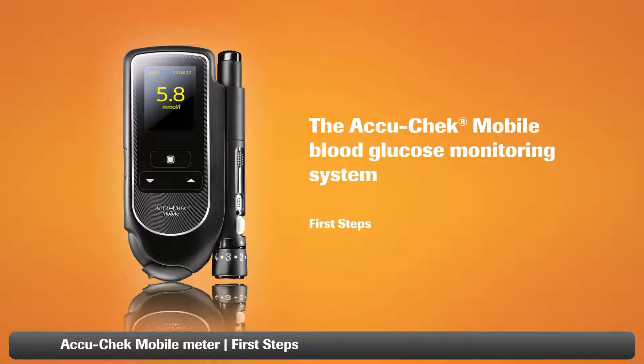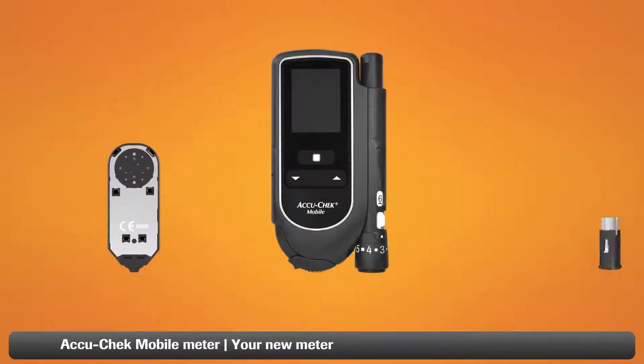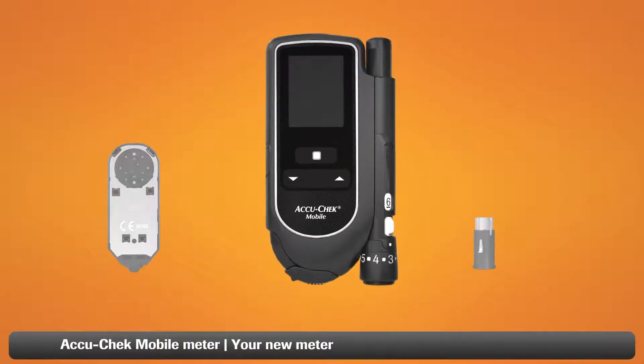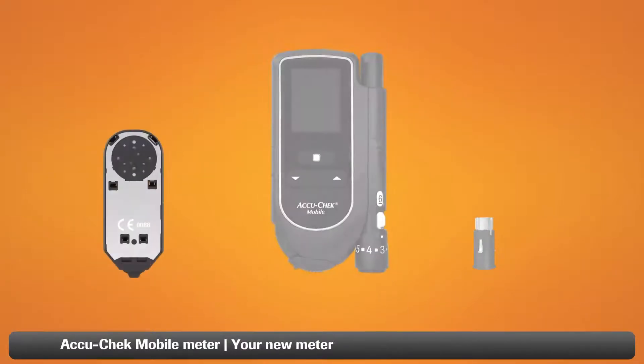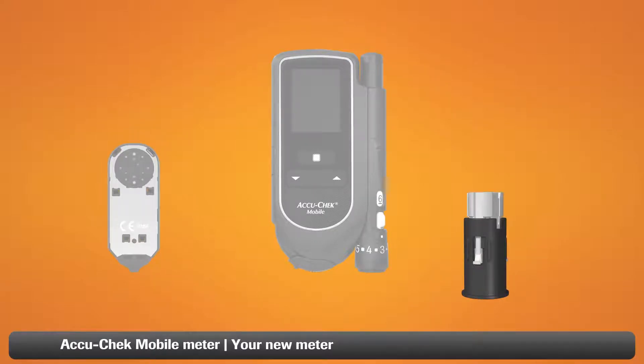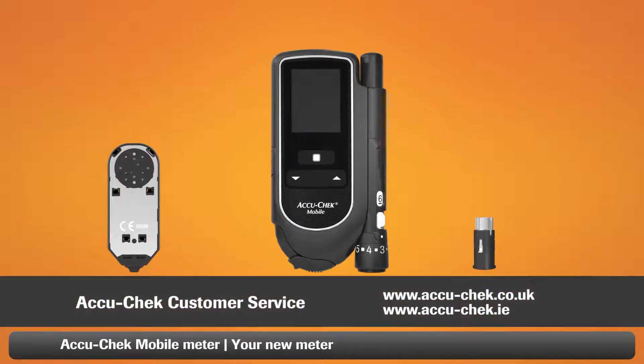This video will show you how to set up your AccuCheck mobile blood glucose monitoring system. The first thing to do is make sure that you have everything you need. You should have the following items: the AccuCheck mobile system with an attached AccuCheck FastClicks lancing device, an AccuCheck mobile test cassette, and an AccuCheck FastClicks lancet drum. If you can't find something or need assistance, just contact AccuCheck customer service.